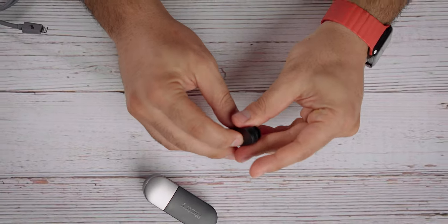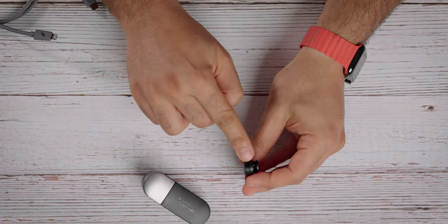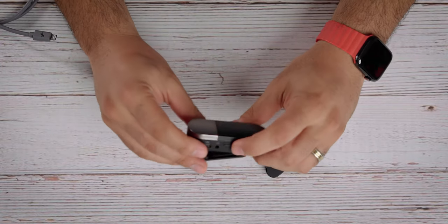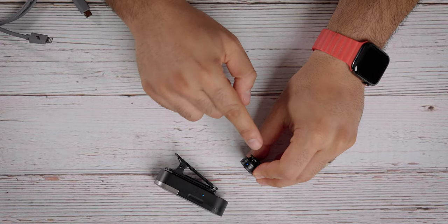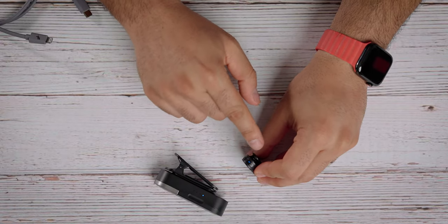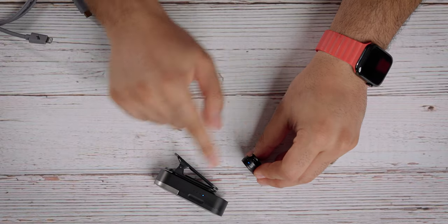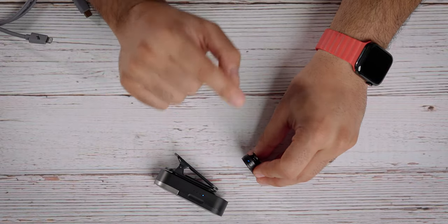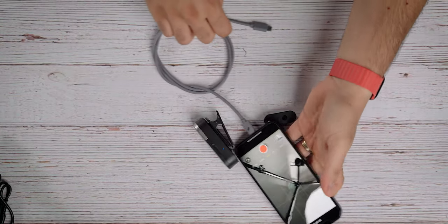Push and hold — a blue light will come on. Same thing on the other unit. When you get a solid blue light that means it has successfully paired. A flashing red light means the battery is low, and a rapid red flashing light means the battery is really low.